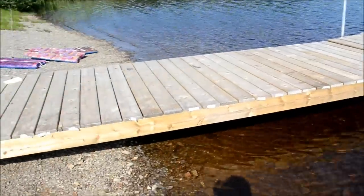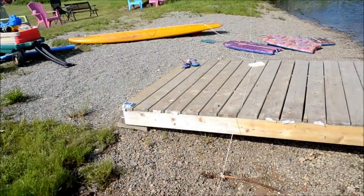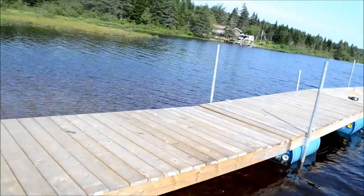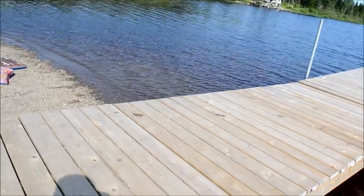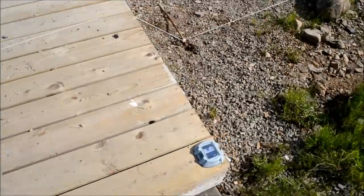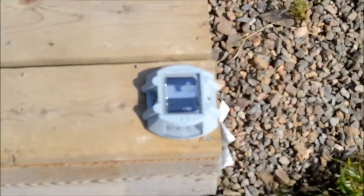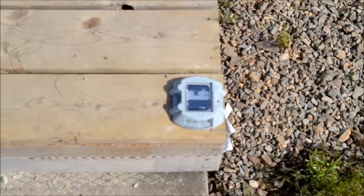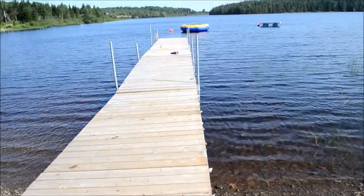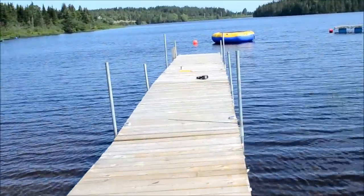Looks kind of nice. The dock lights look fabulous at night — we had them on last night. They're waterproof, they can get wet, and there's a picture right there. There are eight of them and last night this looked like a little landing strip — it looked really nice.